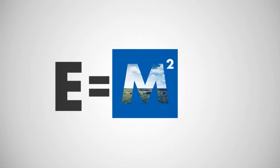M is also for Merlin M2, our revolutionary next generation robot, ready to take milk production to the next level.